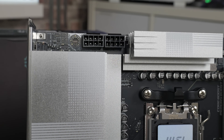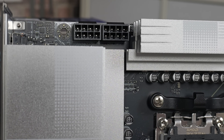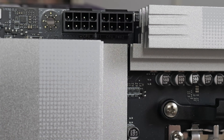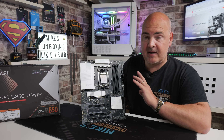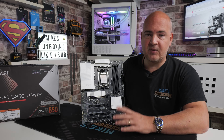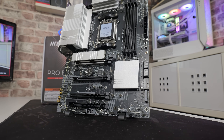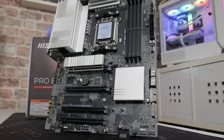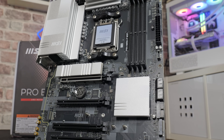Let's take a tour of the motherboard, starting in the top corner. You've got two 8-pin EPS connectors — don't worry if your power supply only has one, that's fine. With a 12+2+1 VRM it's probably going to be fine with most processors. There's been a recent review on Hardware Unboxed covering all the lower-end B850 motherboards if you want to see VRM performance with high-end processors. Most people would be using this with something like a 7600, 9600, or 9700. You can get away with the 9900, but higher-end X3D chips might struggle with VRM temps during all-day rendering.